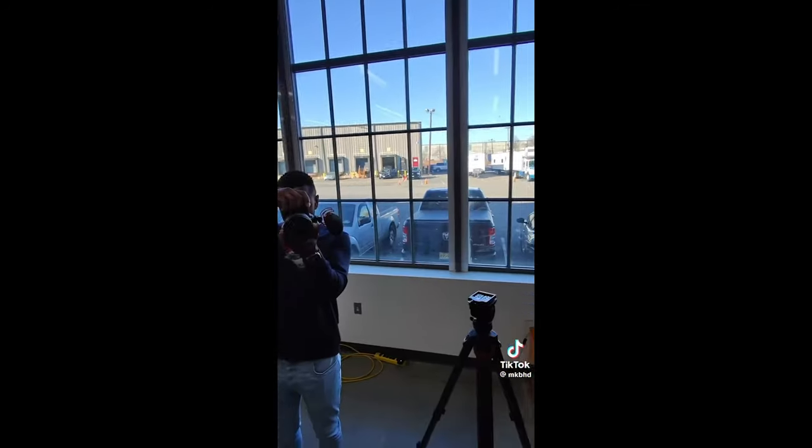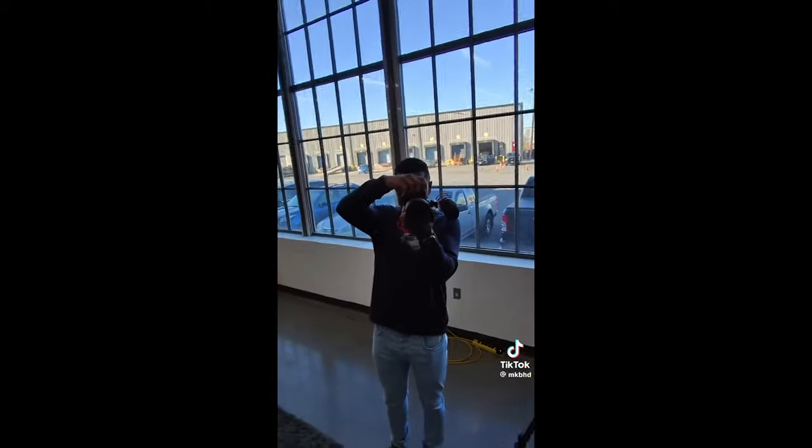At some point in the future we should get an update that will allow the Meta AI and the camera to work hand-in-hand. There's a really popular short from MKBHD demonstrating this — Hey Meta, look and tell me what you see. It responded: 'I see a person wearing a black hoodie and jeans standing in front of a large window with a camera held up to their eye.' That's a little scary but more exciting than anything else, really.